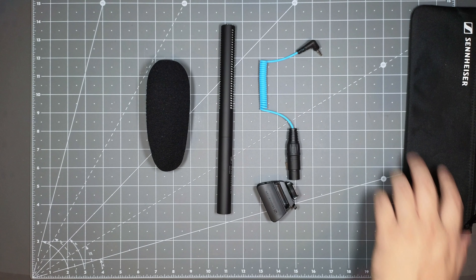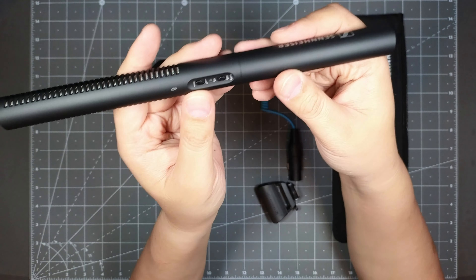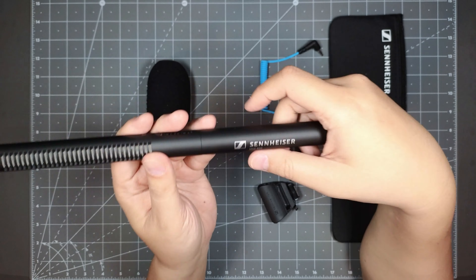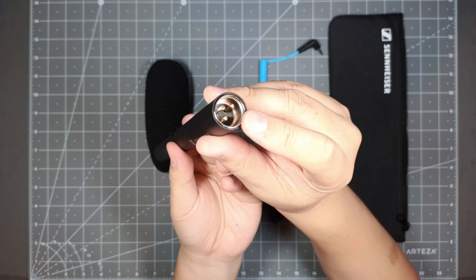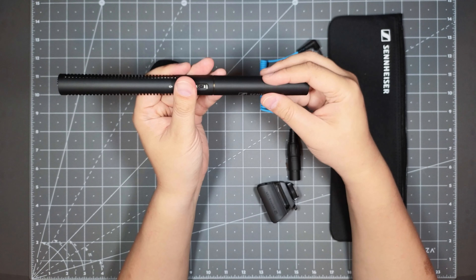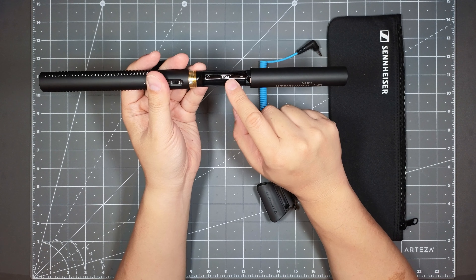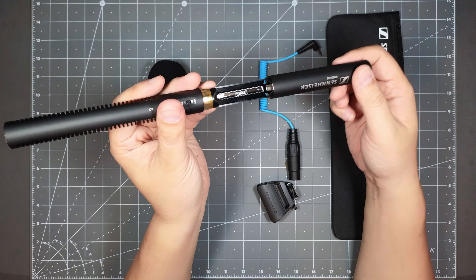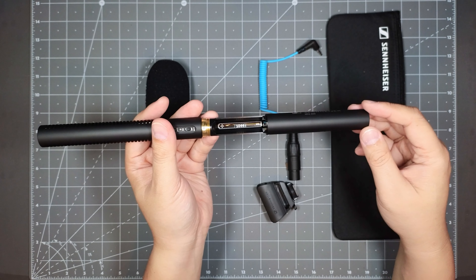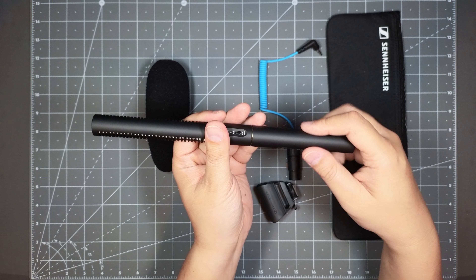Looking at this microphone on the desk, it is really nice — a really nice design. The switches feel pretty good. It is a little bit heavy. You got your XLR connection in the back here, and to put the battery in, you twist it like this and then you can put your battery in here for power if you don't have phantom power. It kind of stays on here too so it doesn't fall off. You just twist it, screw it back on, and you're done. That's a pretty neat feature.